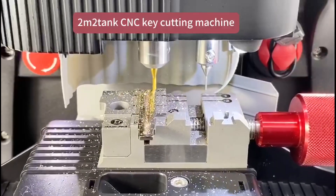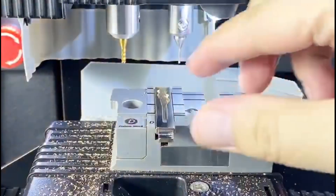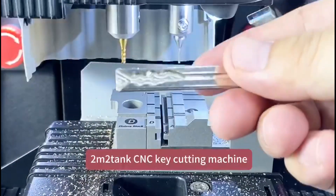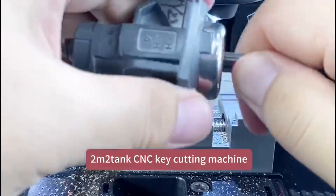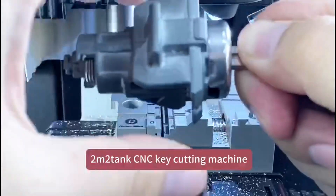Finish cutting both sides. Clean particles. It looks nice. Try to turn on the lock — perfect cutting.